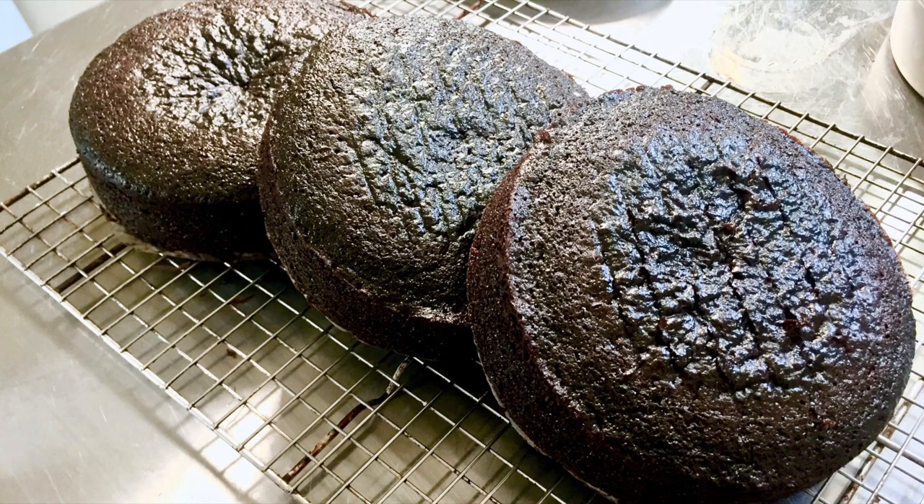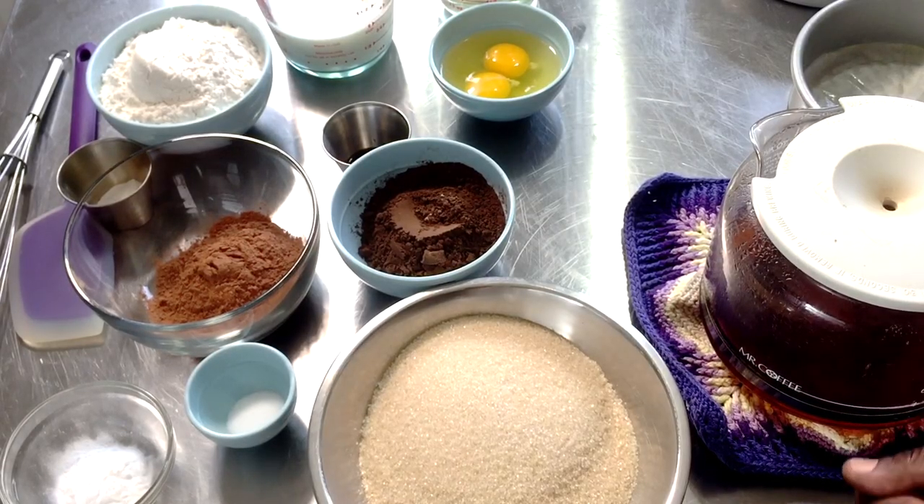Hello everybody and welcome to another episode of The Sugary Sweet. I am Chef Tovia and today I'm going to be showing you guys one of my favorite fudge cake recipes.